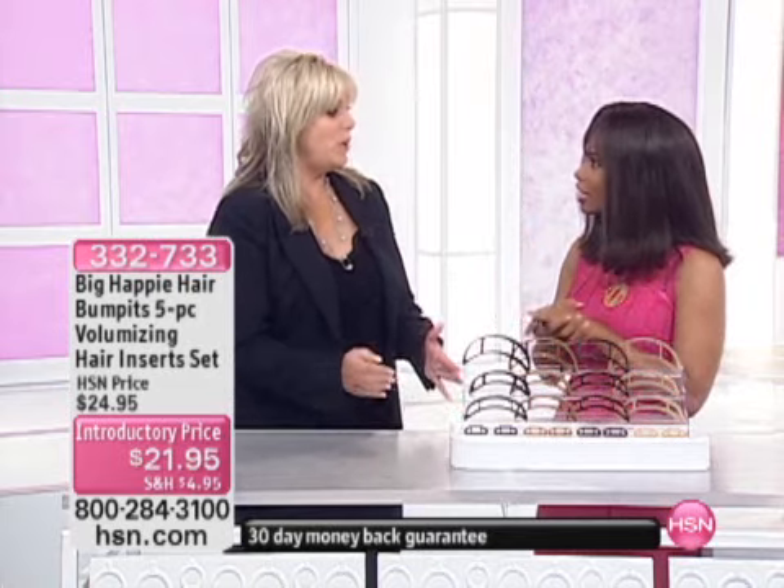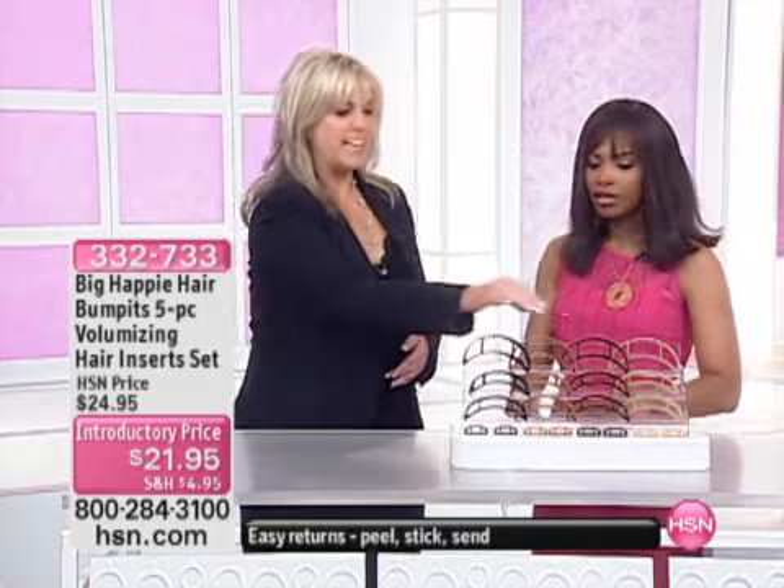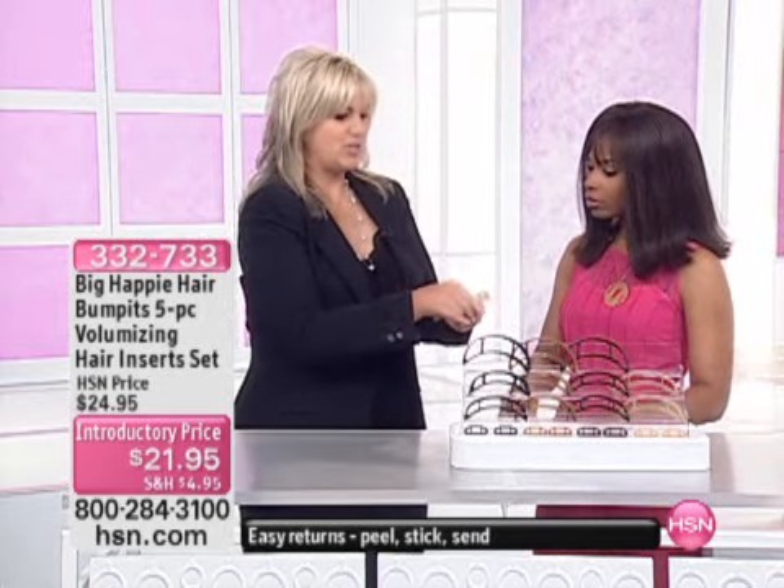Tell me, how does it work and how do we use it? Well, I'm going to be doing demos the rest of the time. It's a volumizing insert — it has these teeth on it. You simply just set it right in your hair, and it just holds. And it keeps your volume in all day.